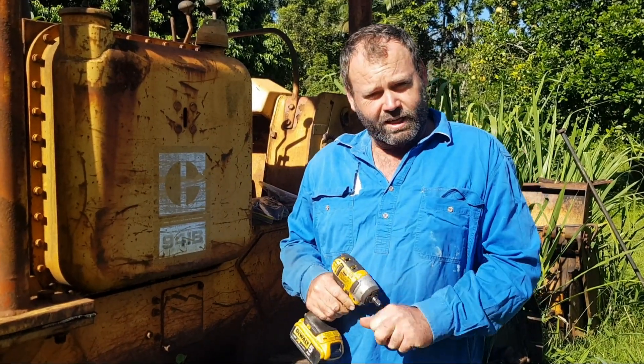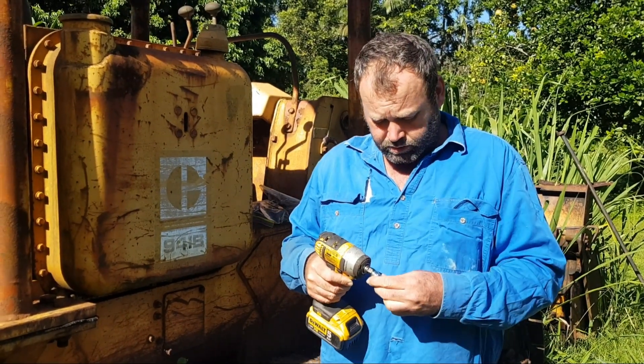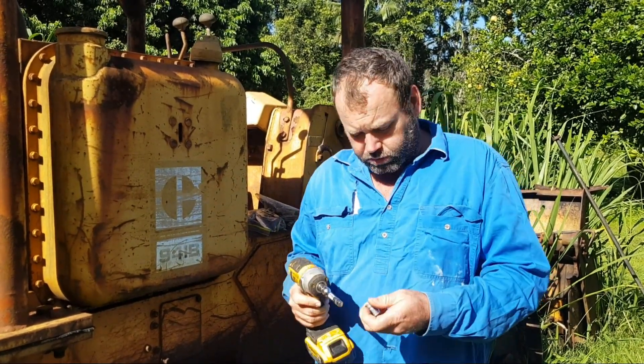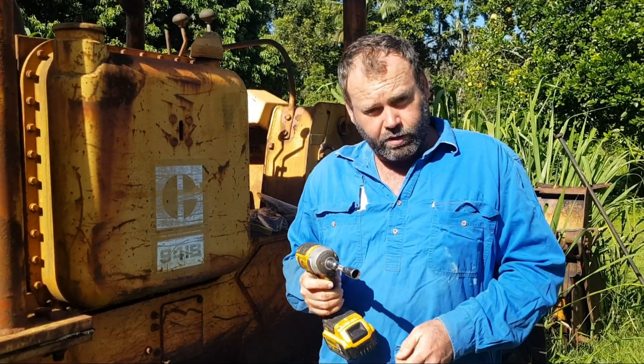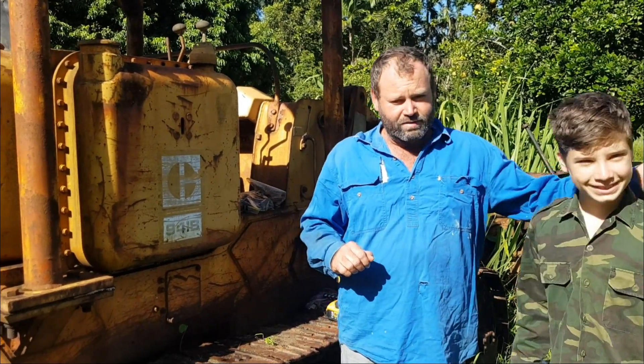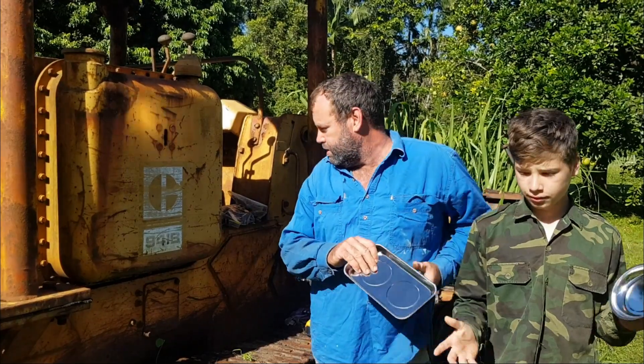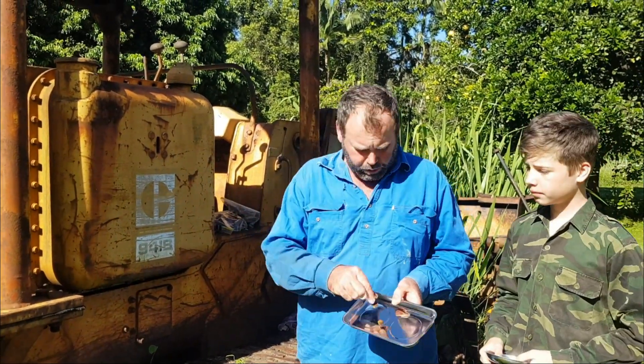The tools we're going to be using today: just a 3/8 ratchet gun, don't need anything too big — a 3/8 socket set with an extension and a 9/16 socket. Helping us out today we've got our eldest son Dean; he's brought some new little tools along, including magnetic trays that stop us losing the bolts.